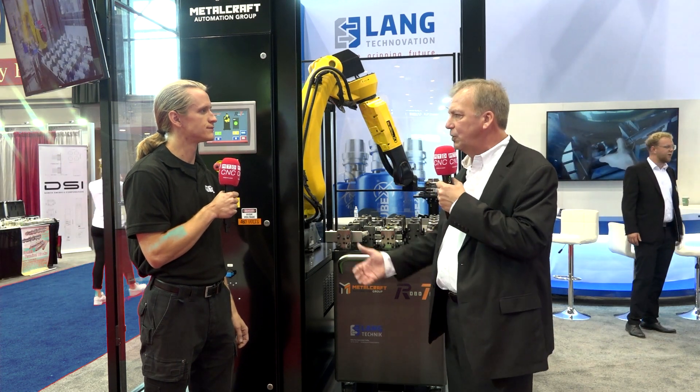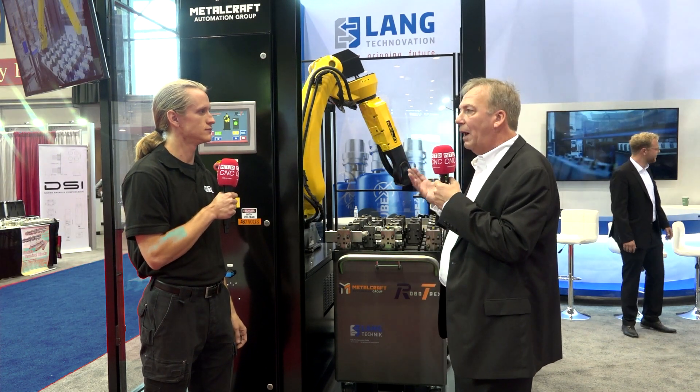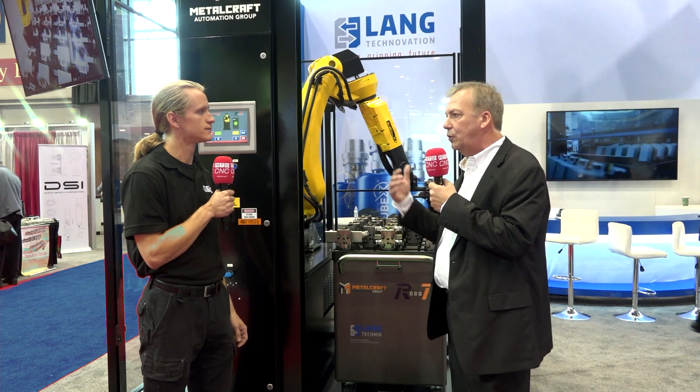The goal is to get the maximum use out of the machine, maximum use out of the robot. We've even seen this where it's been put between two machines.